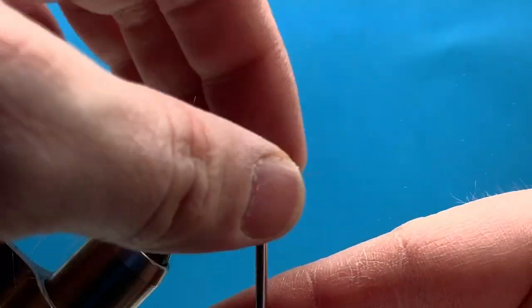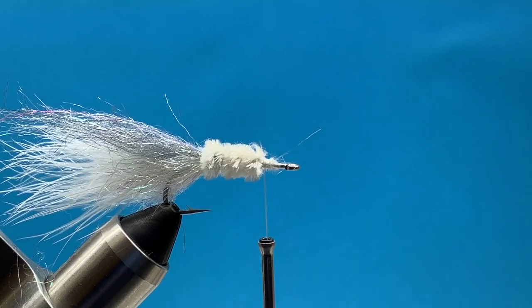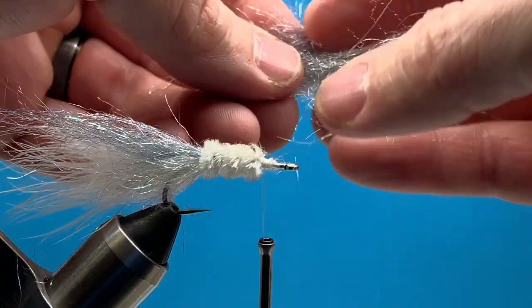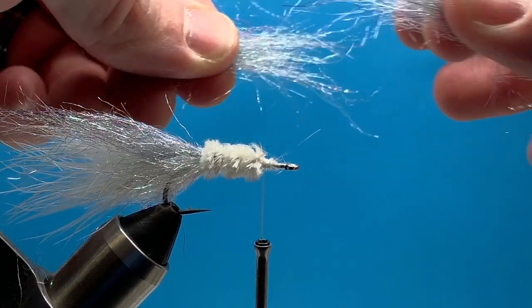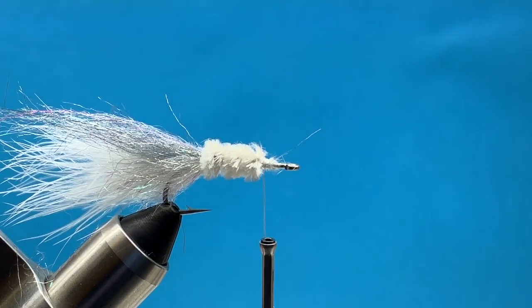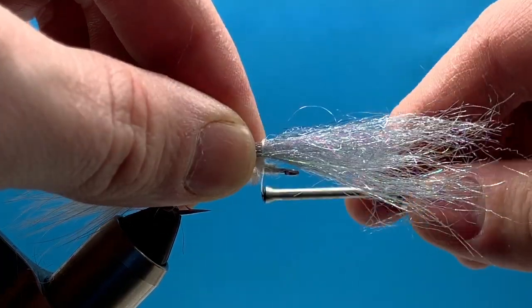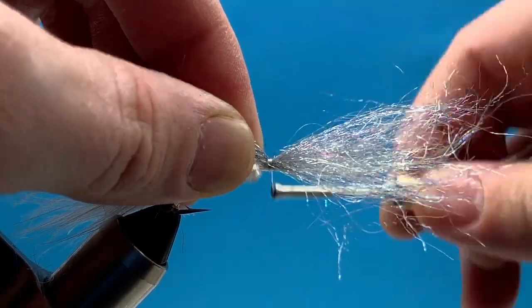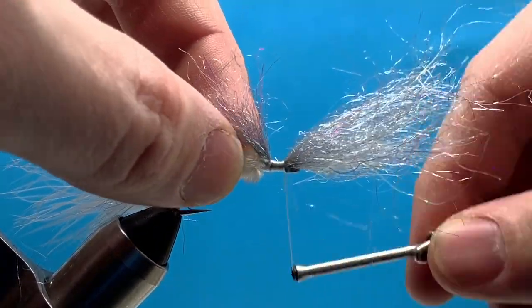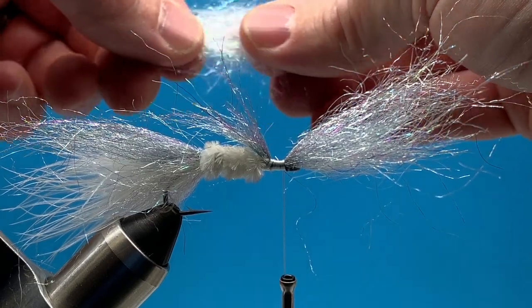Next we're ready to start building the head of this fly. We're basically going to repeat the steps from the back end as far as the dubbing goes. I'll start with my top half, which is again that Seal X dub — printing those fibers out, pulling them apart, getting them even, just stacking these dubbing fibers. I'm going to tie them in the exact same way as I did on the back half, leaving the majority of the dubbing hanging out the front, and tie forward to just behind the eye of the hook, keeping those wraps nice and smooth and even. Don't let your dubbing roll around on the side or underneath the hook. Then we'll do the same thing with our Diamond Dub again, creating the bottom half of this fly.